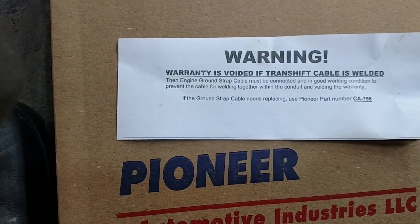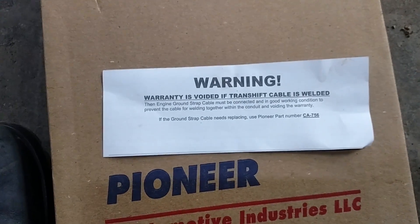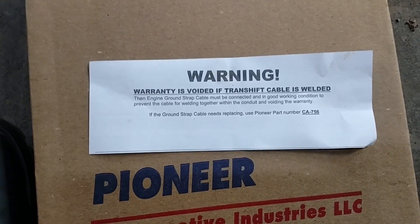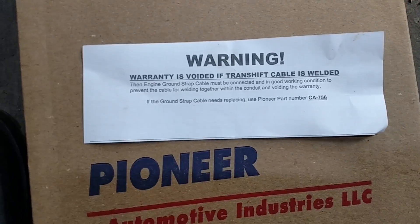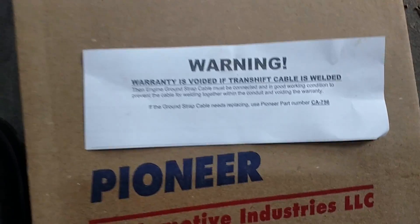Which means that if the ground cable from the block going to the chassis is not in good working condition, the engine and transmission would try to find ground and use the shifter cable to find that ground.